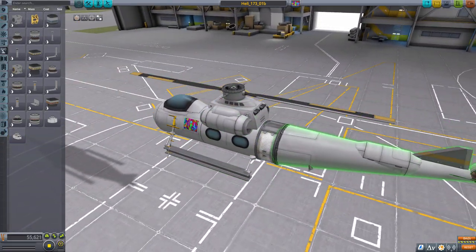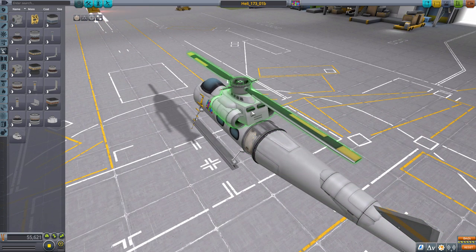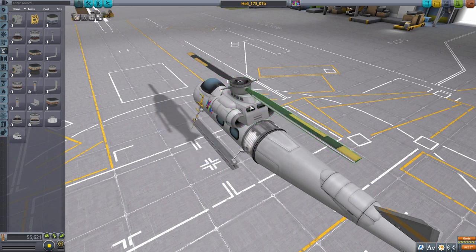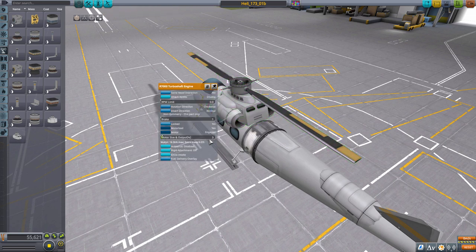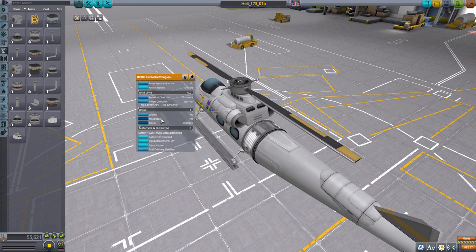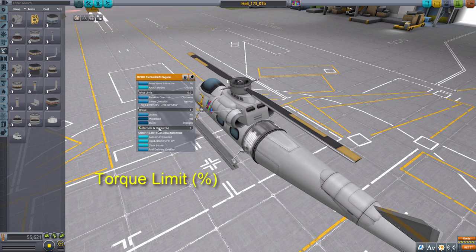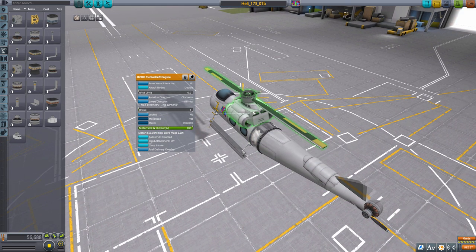First of all, from the previous video that I posted last night, we know that the rate of fuel consumption which these new stock robotic engines consume in order to produce electricity to power their rotors up here on top that do the spinning. The rate of fuel consumption is based on the amount of torque that you have, which is here in the hangar called the motor size and output percent. This is your torque slider. When you go into flight, the same slider will instead be labeled torque percent limit — or torque limit percent. So the more of this you have, the faster your engine is going to consume fuel. And you need more torque if your craft is very large or you want to do a lot of acceleration.